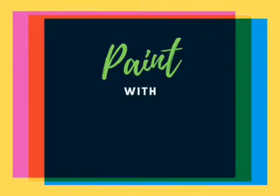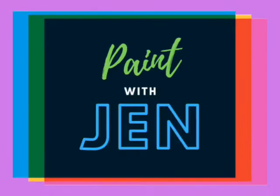Hi everyone! Today I thought I would show you how to paint clouds, or how I paint clouds, so that you can see if these techniques work for you. We're going to start off with a blank page. I divided mine into two so that I could do two sets of clouds — one with the light coming from the left and the other with the light coming from the right, just so you can see the different directions.